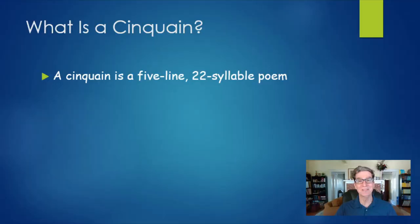First, I want to answer the question: what is a cinquain? A cinquain is a poetic form — a kind of poem that's very short and very easy to write. Cinquains are only five lines long, and an entire cinquain only has 22 syllables, and that is partly what makes them so easy to write. I should also mention that I know the name looks like it should be pronounced 'sin-quain' because of that Q-U in the middle, but it's actually pronounced 'cinquain.'